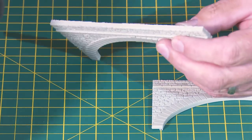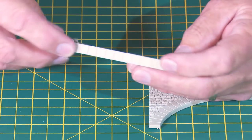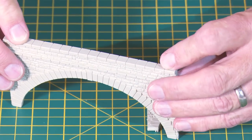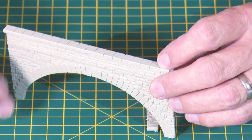These parapet sections fit on top of the wall section and cover it up quite nicely. The only piece of advice is to make sure you've removed all traces of the flash that holds the bits to the webbing.